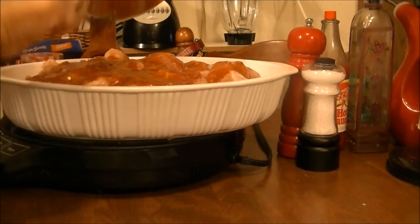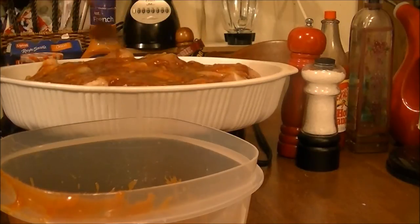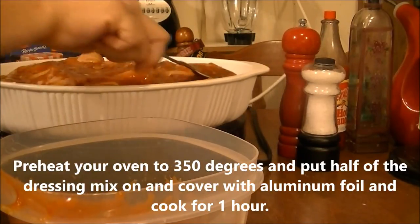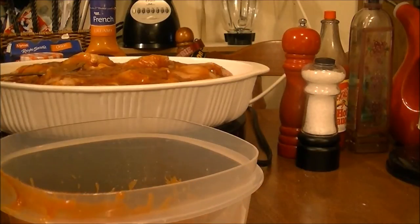Alright, now that should be about half of it. I'm going to take a spoon and rub this all over the chicken, cover it up with aluminum foil, put it in the oven for an hour. When I get back to that part, I'll bring you back.